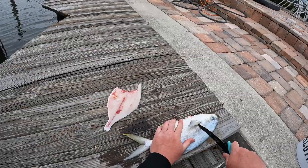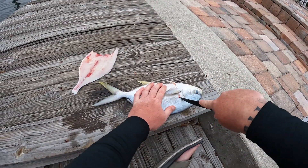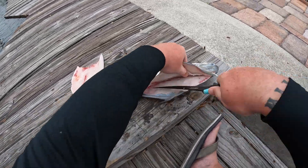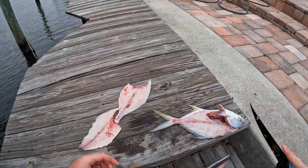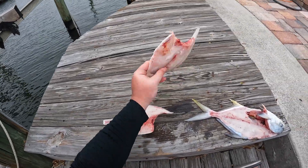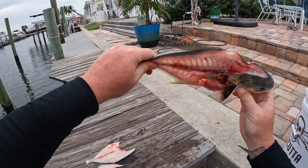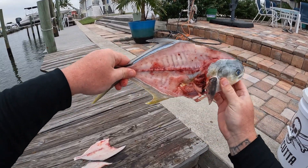Same thing on the other side. There you have it — two nice pompano fillets right there. You can cook these skin on, which is exactly what I'm going to do. Whenever you're done filleting, you should be able to see the bones right through here — and that's a good fillet there, didn't miss much meat at all. Got all the head meat off of there.